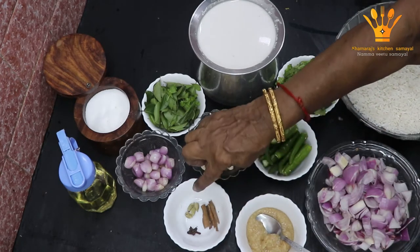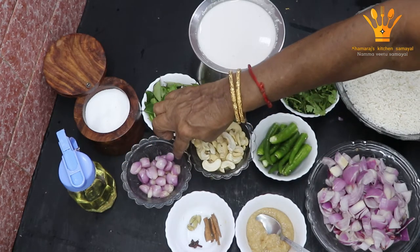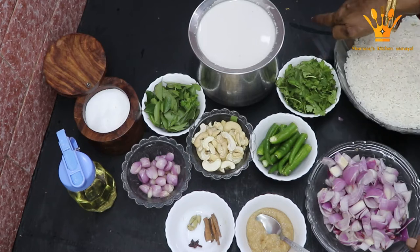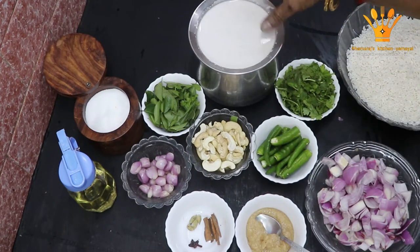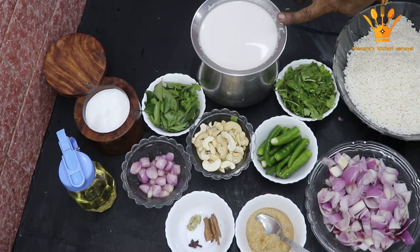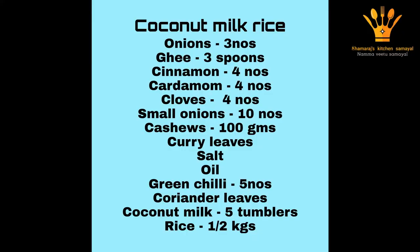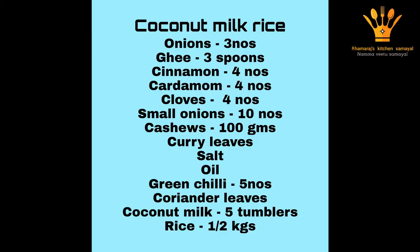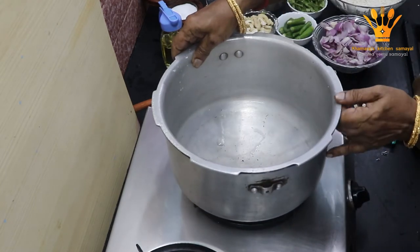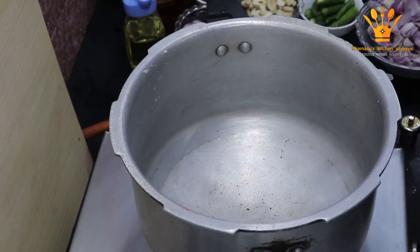We are going to make a 3-3 spoon. We are going to make a 4-4 spoon. We are going to make a taste. We are going to make a 5-3 spoon. Then we are going to make a 1-2-3 spoon. We are going to make a 2-3 spoon.